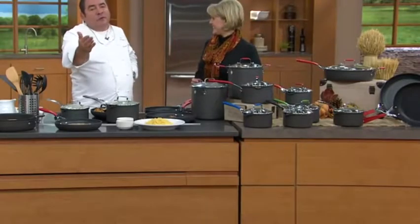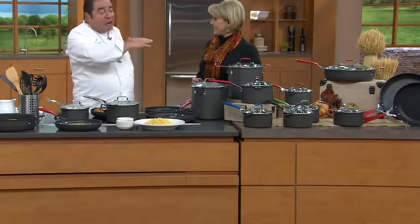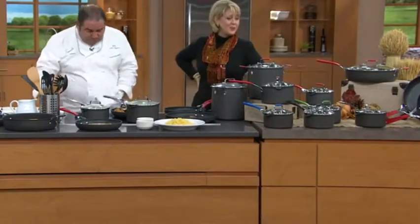It's dishwasher safe beside all of the pieces imaginable. All you've got to do is choose the color that you want — red, blue, green, black, or the stainless steel.